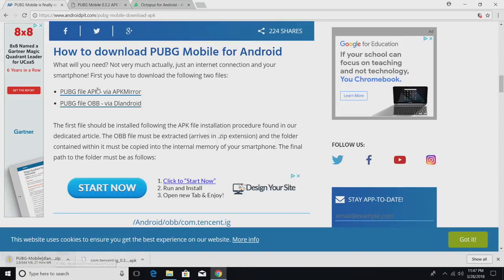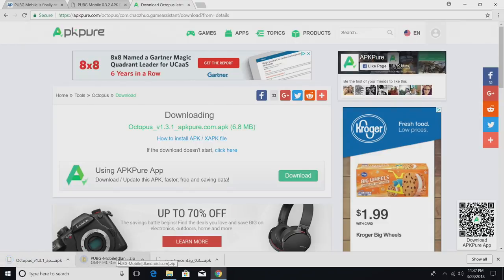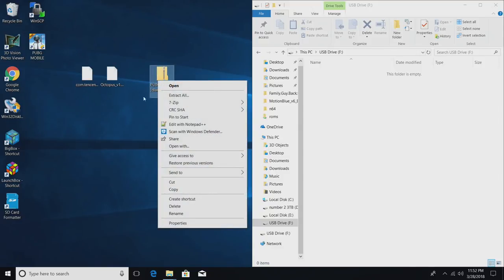While that's downloading, we'll also need a gamepad mapper — Octopus for Android. We're going to download the APK, wait for everything to finish up, then transfer it to a USB stick. Now that we have the three files downloaded, we need to transfer them to our USB stick, but first we need to extract the PUBG Mobile OBB.